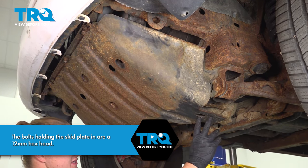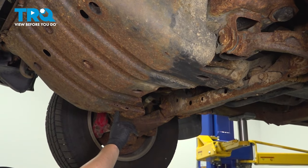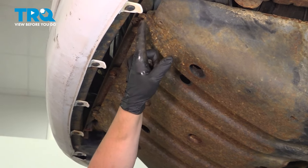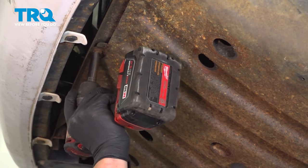Remove the three bolts in the rear of the skid plate — there's one here, one here, and one more here; we only have this one. Same thing in the front, there should be another three, but two of ours are broken and we only have one. Remove that one.